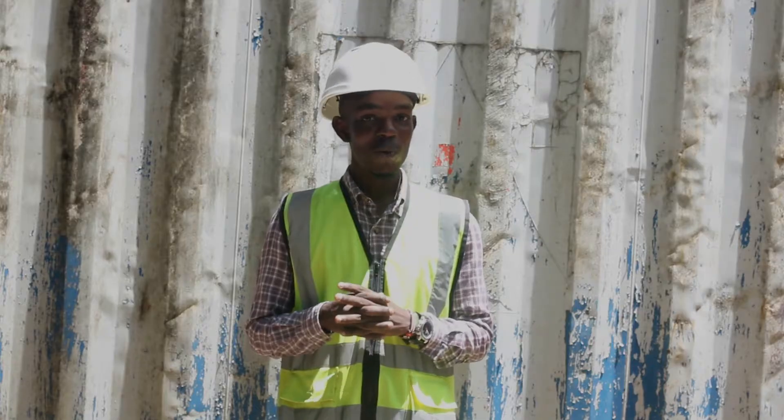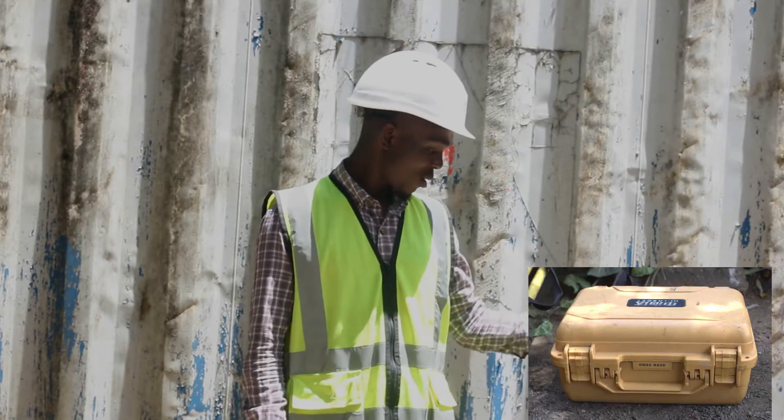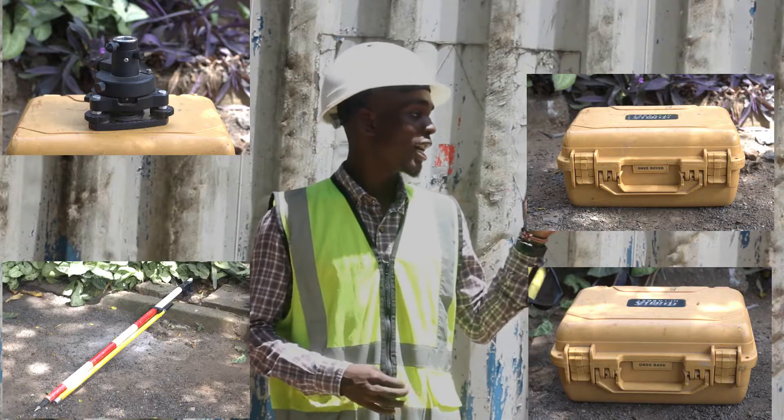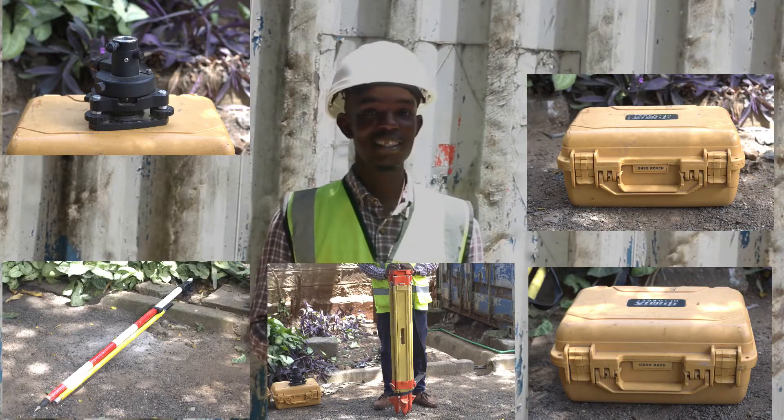So what do we need for this job? We need the base, the receiver, a tribrack, the poles, and a tripod stand. So let's get right into it.